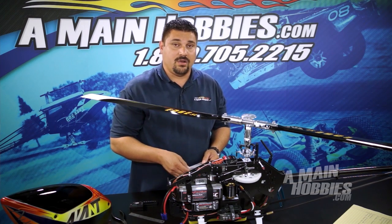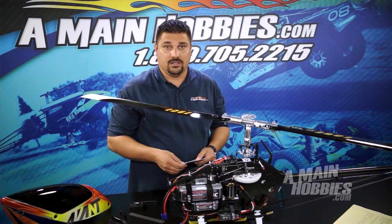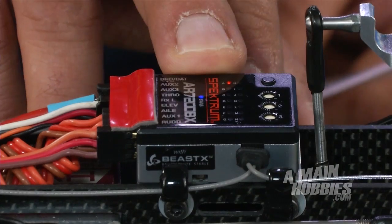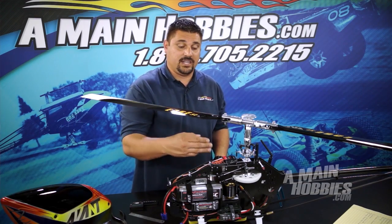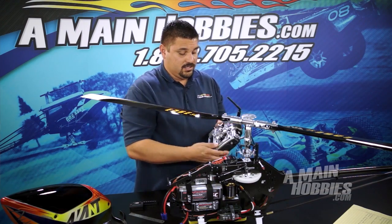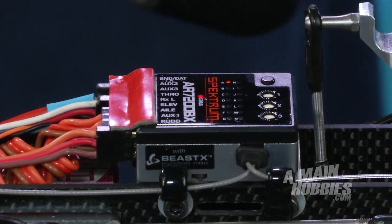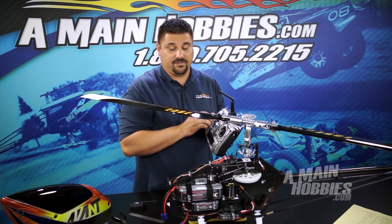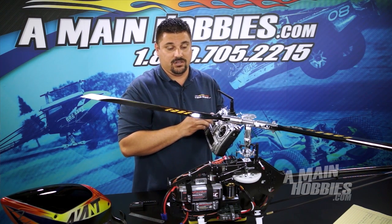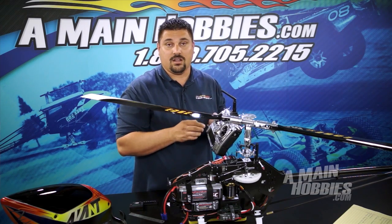Setup menu A is your mounting orientation of your fly barless unit. This particular fly barless unit is horizontal. To change the status of the fly barless unit, in case you have it mounted vertically, simply move your rudder stick one time to the red color. This will put you at vertical. This particular helicopter has a flat horizontal mounting orientation, so I'm going to go ahead and choose the color blue.